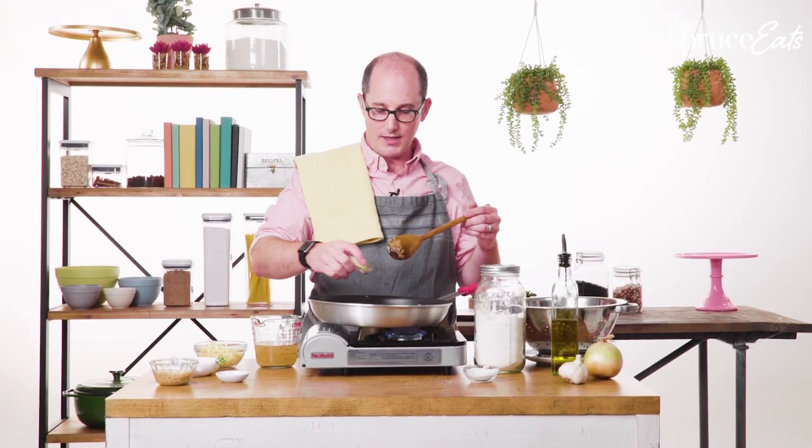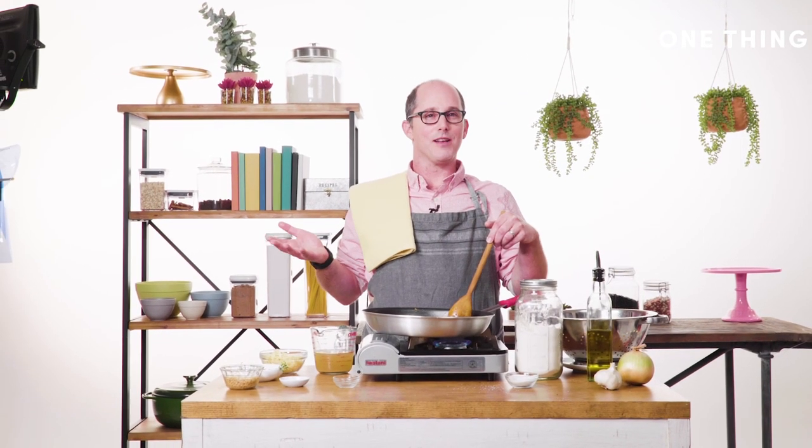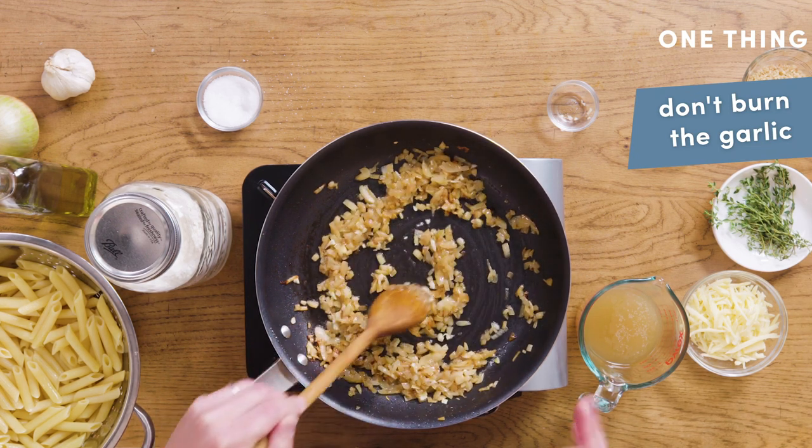Next I'm going to add some garlic. I love garlic. If everyone eats garlic, then you're all fine — if everybody eats garlic, then nobody has garlic breath, or everybody has garlic breath, so we cancel each other out. I'm only going to cook the garlic for a very short time because I just want to bring out the flavor, but I don't want it to burn.